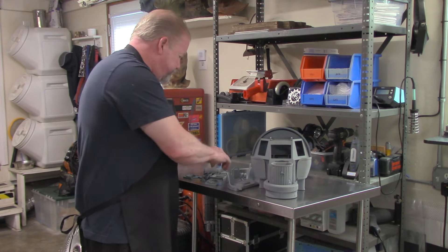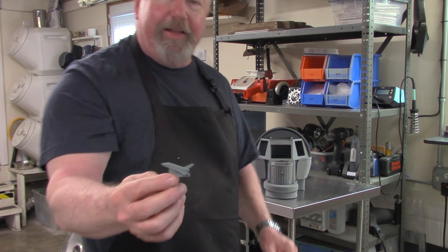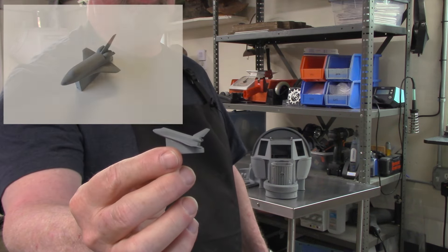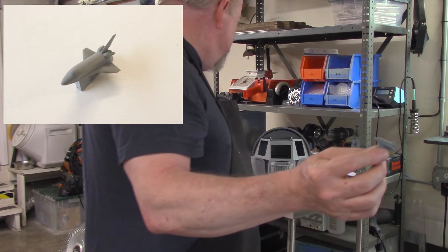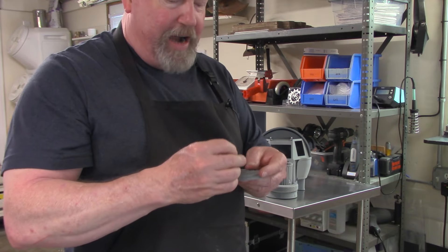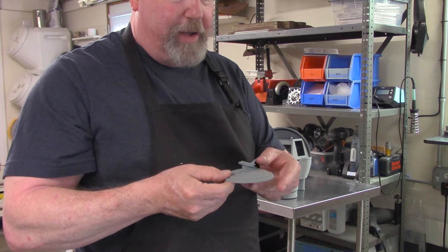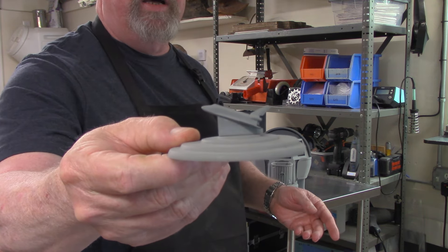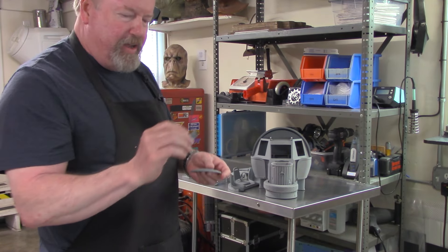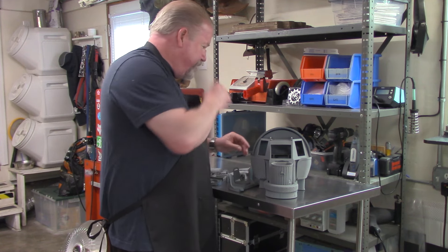Moving on — this will be a little bit harder to see, but here's the little tiny space shuttle. This is mounted on the top of the can — it kind of just sits on there. For accuracy, it's just awesome. That's the mock-up for the space shuttle they had on there — it's a really cool little detail part to add.